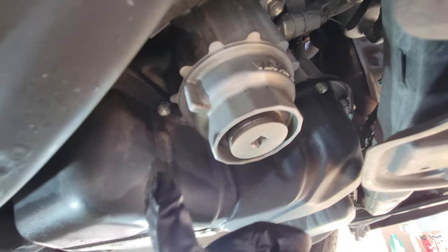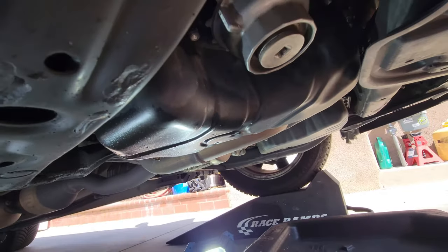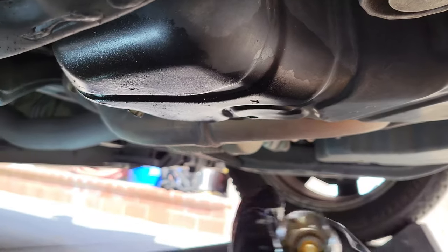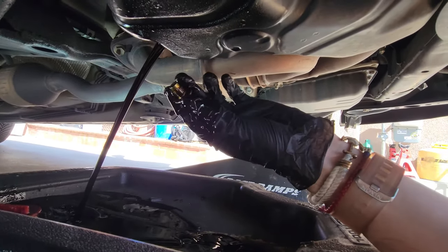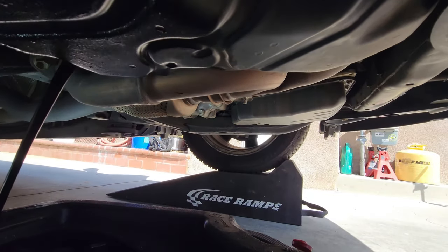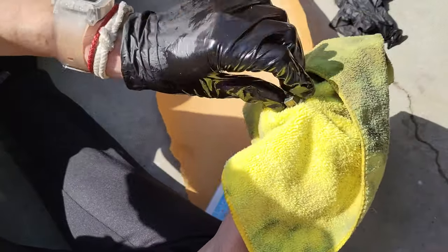We can see our oil filter with the cover, and here is our oil drain plug. We cracked it open with a 14mm. If you see there, I don't have the crush washer on the fill plug — that means it is stuck on the side there. Make sure to check because you don't want to do a double o-ring and then have some leaks.